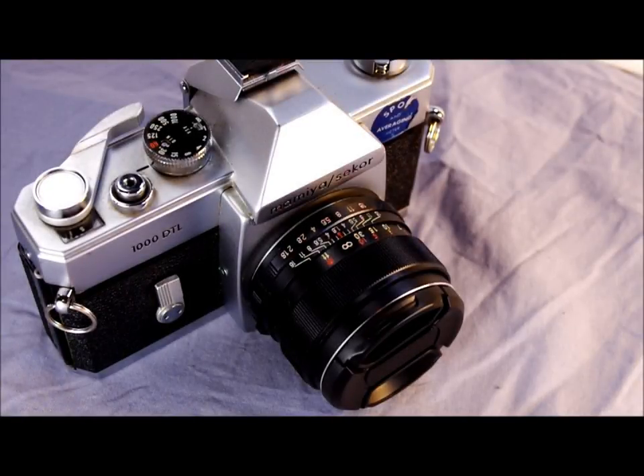One really nice thing professionals will appreciate is that the meter needle responds in real time in full stop increments, allowing zone calculations to be made very easily and quickly. That was a huge advantage over competing 35mm cameras — I can't think of another 35mm camera that operated that way. This camera also indicates its metering mode more clearly than any other camera ever made, with a triangle in the viewfinder pointing at A for averaging or S for spot. No confusing symbols — very simple, and in many ways it represents the best of 1960s design thinking.